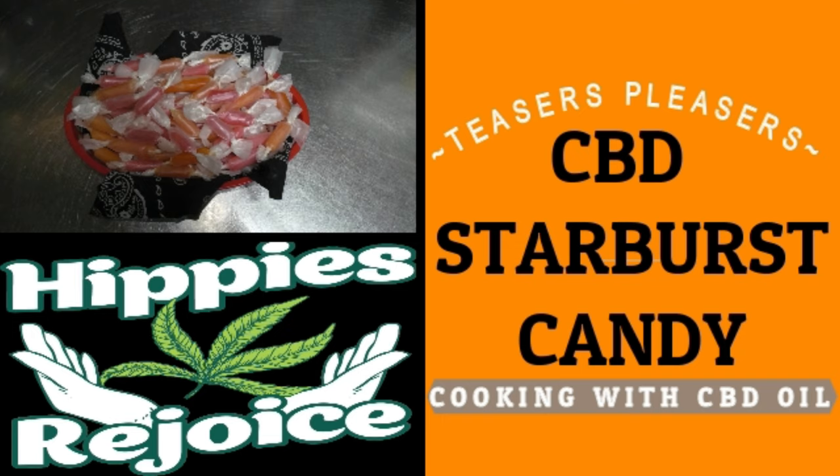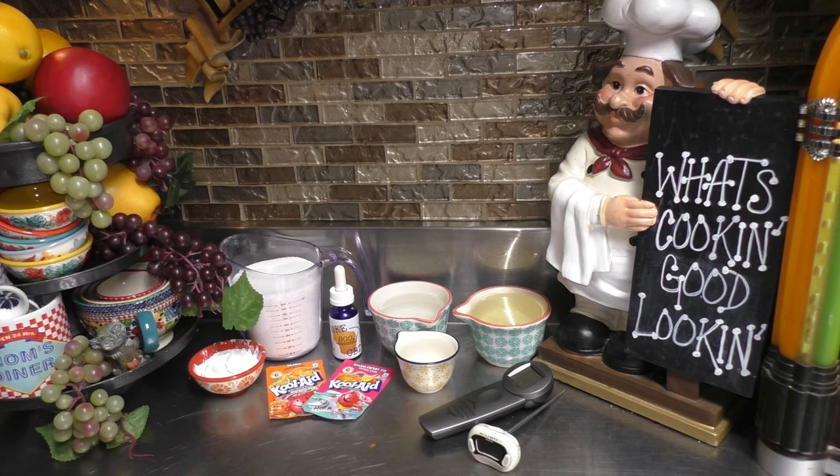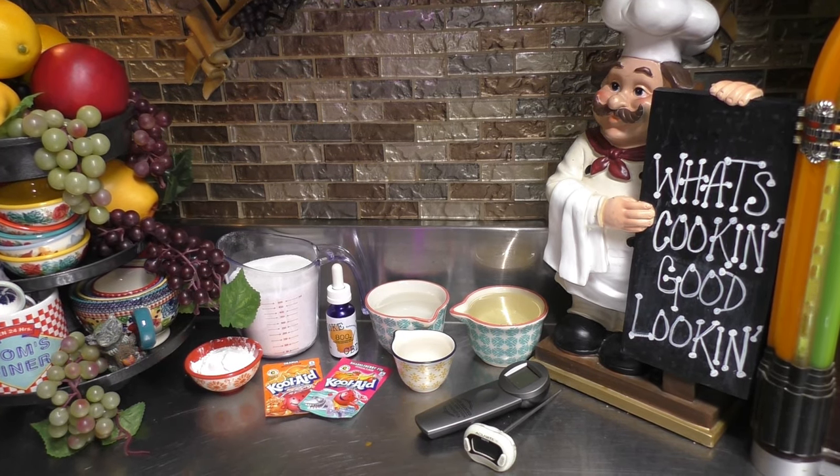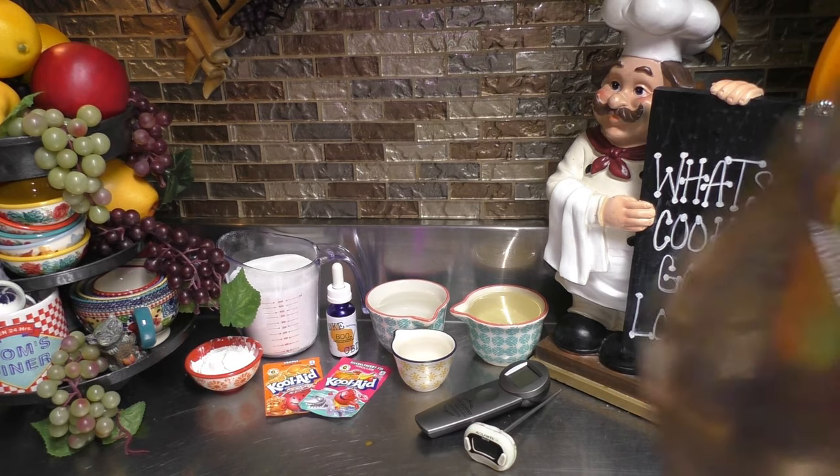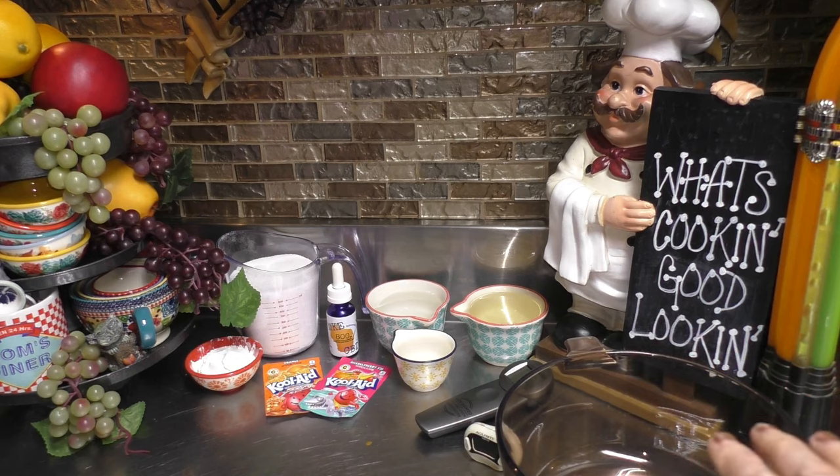Today I'm going to show you just how easy it is to make your very own CBD Starburst candy. Let's jump right on in and get started with our recipe. You're going to need a saucepan — I'm using a glass one, but it doesn't matter what type you use.